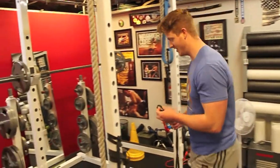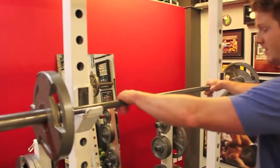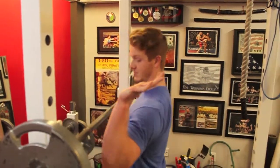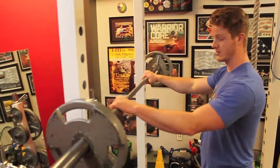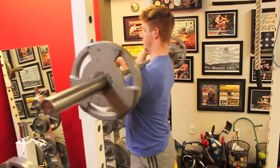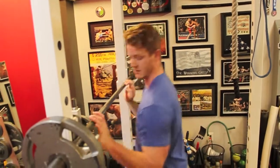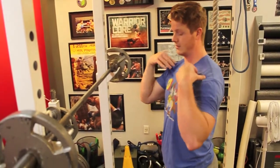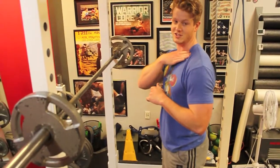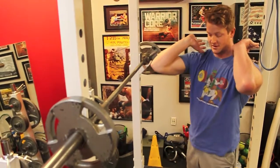Now we can come into the bar. Front squat hand position is based on your flexibility and what's comfortable for you. Usually you're more close in, inside the little ring on the knurling. You want to have it sitting across the top of the shoulders, right on the front of your deltoids, just resting there. You don't want it too far down or too far back, because too far back will cut off circulation.